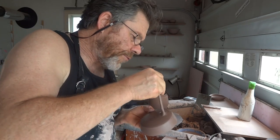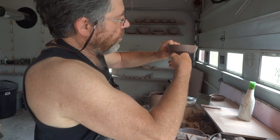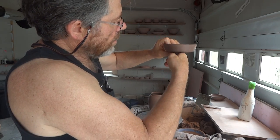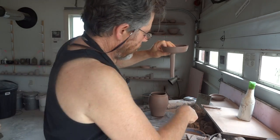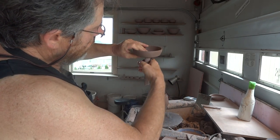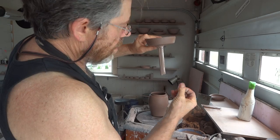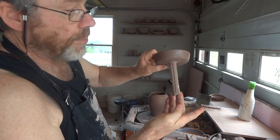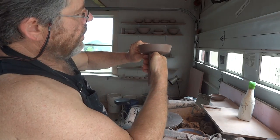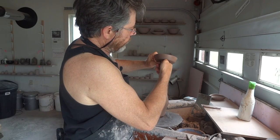Remember, always support handles, never let them droop. Dip that in the water pot, and now pull the handle away — which is not really pulling it, it's just freshening up the handle. I put a line down there like that using my thumb. It's just a little decorative feature.